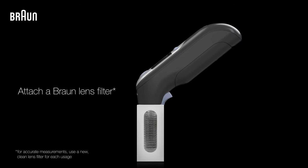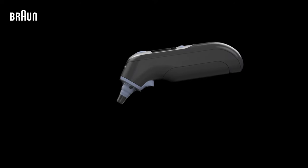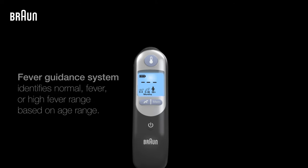Next, attach a lens filter to your thermometer by pushing the probe directly into the lens filter box and then removing it. Then select the appropriate age range by pressing the Age Precision button, which will help inform the thermometer's fever guidance system.